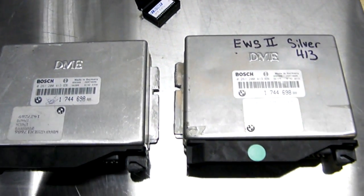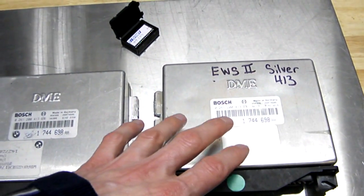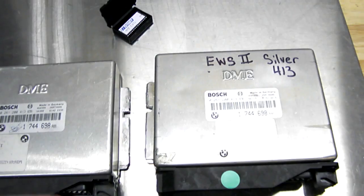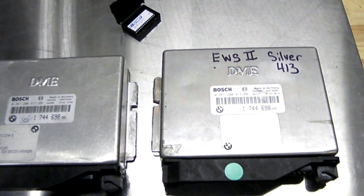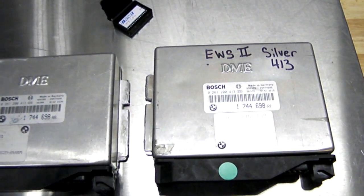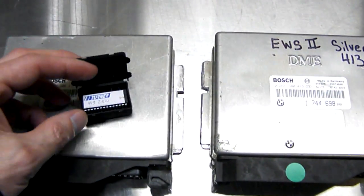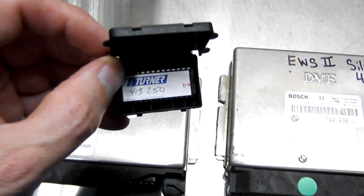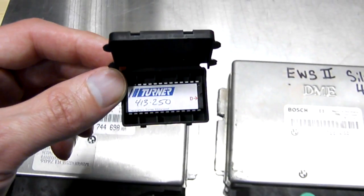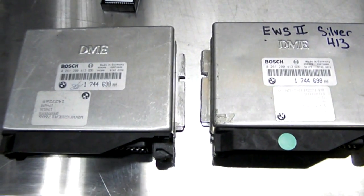The EWS system will then allow the vehicle to start. So if you damaged your computer by water or other means, you would have to go to a BMW dealer and they install a new computer, reprogram it to your VIN — which is pretty expensive. The other thing you could do is pick up a replacement ECU from the wrecking yard and throw in an EWS delete chip, which you can get at Tuner Motorsports.